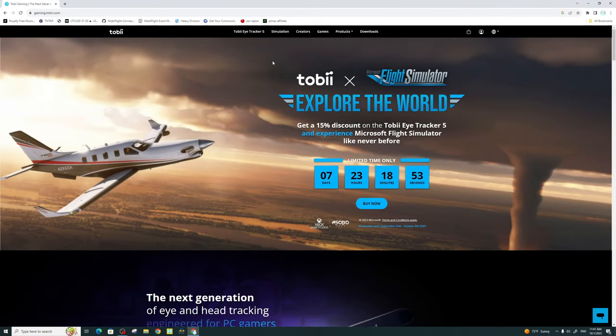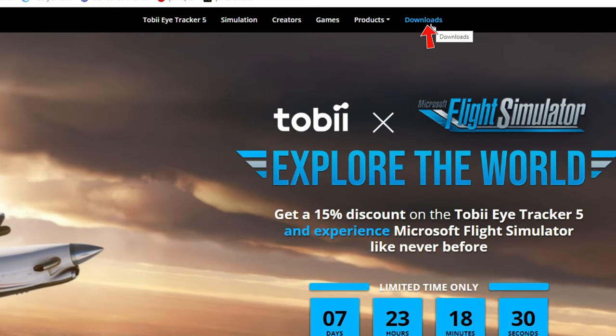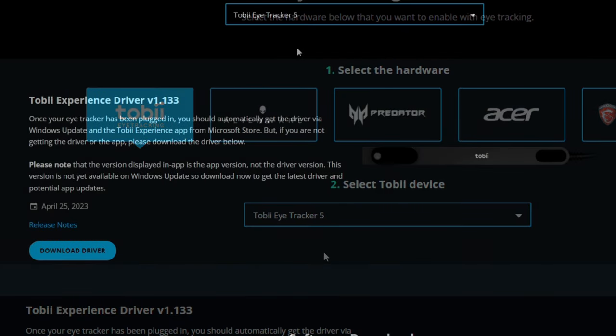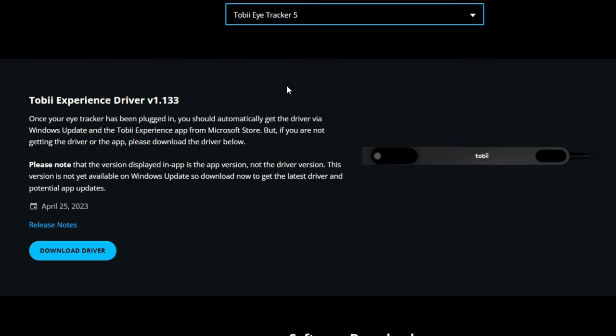Alright, we're over at the PC now. I'm going to assume that you have already purchased your Tobii Eye Tracker and have it attached to the bottom of your monitor. We're going to go over all the downloads needed to get everything to work — links for this website will be down in the description. Once you're on the Downloads page, we need to select the hardware we want to download software for, so we're going to choose Tobii Eye Tracking and select the Tobii Eye Tracker 5. Below this is our Tobii Experience Driver version 1.133, and this is what we need to download to sync our computer with the Tobii Eye Tracker — click Download Driver and it should populate in your web browser.